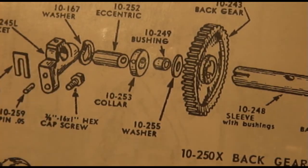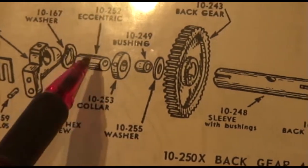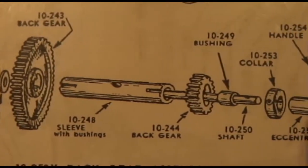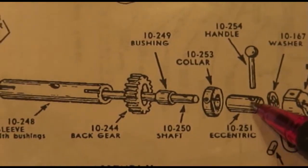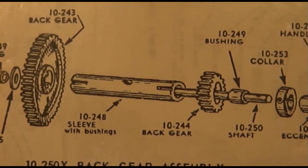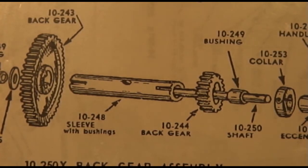Once you've done that, you can basically separate the entire back gear assembly. And you'll end up with these — these are the eccentrics that move the back gear assembly into the bull gear or away from the bull gear.